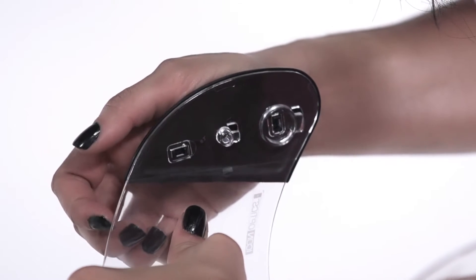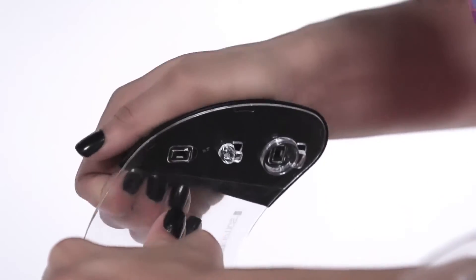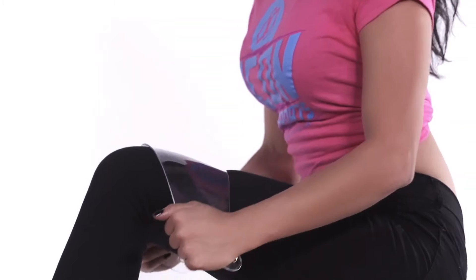Once removed, brace the shield with one hand and use the other hand to pull the side plates from the straight, long edge — the front of the side plates. No tools are required; the shield will not break. It is designed to distort and not shatter.